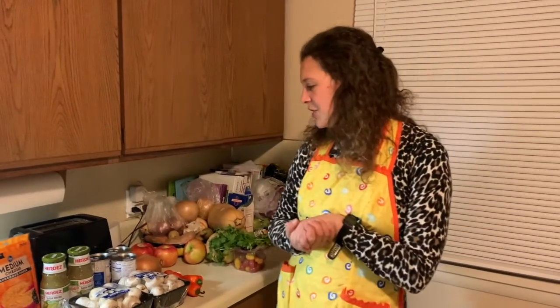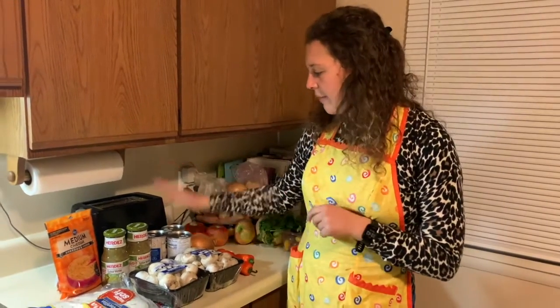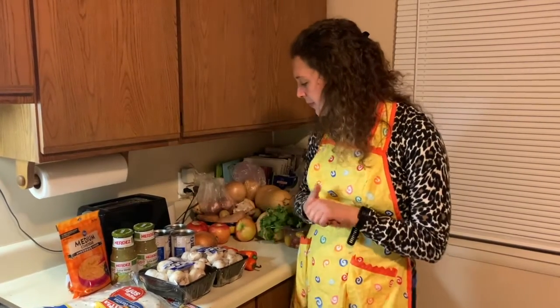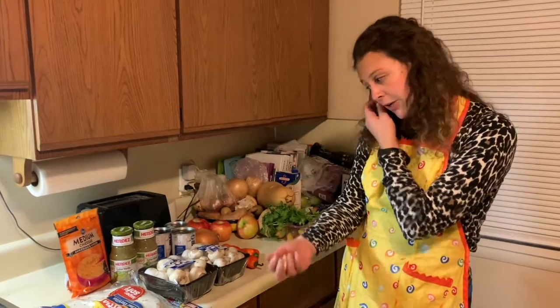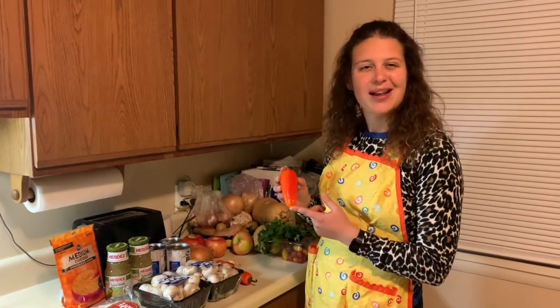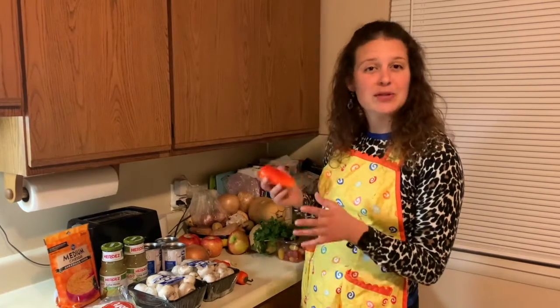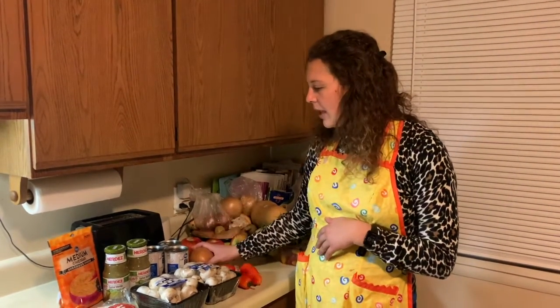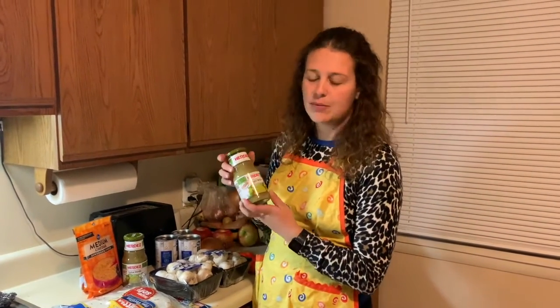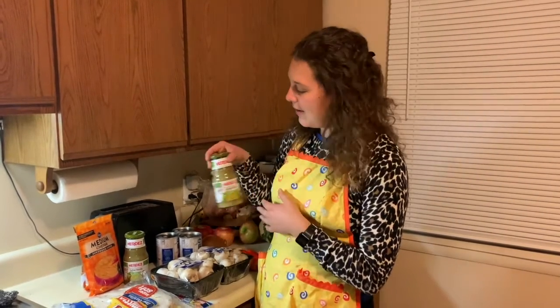For this dish, you will need for the enchiladas themselves: three cans of black beans, a couple big things of white mushrooms — or other mushrooms if you have them, these are just usually the easiest to find. Some garlic, I have three cloves here. Preferably jalapeños, but I had some red chili peppers that are a little milder from my CSA. Also onion, and some spices — cumin, chili powder, salt and pepper, and some red pepper flakes. You'll also need some salsa verde, which you can make your own, but basically tomatillo salsa to pour on top.